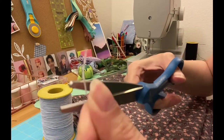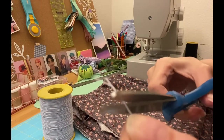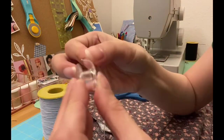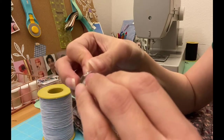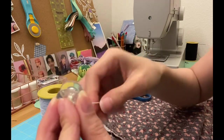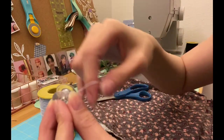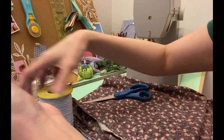What I'm doing now is putting the elastic thread on the bobbin so that I can create the shirred top of my dress. You actually have to manually roll it onto the bobbin instead of using the sewing machine so that it won't stretch out. This is my first time doing this and it's quite exciting to learn something new.